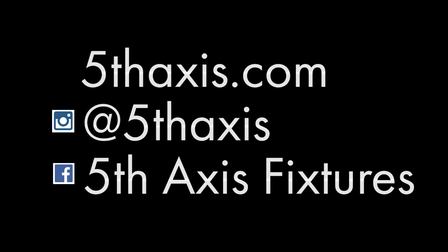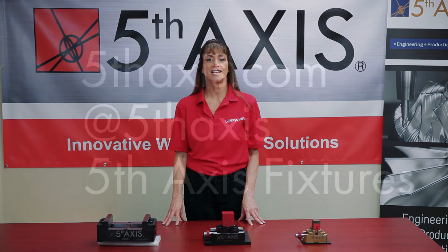You can learn more at fifthaxis.com as well as on our Instagram and Facebook pages that demonstrate the creativity and excellence our end users showcase around the world.